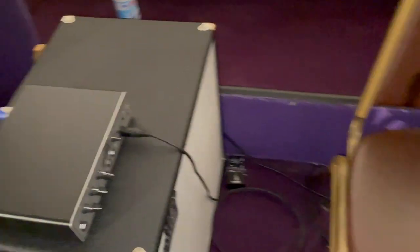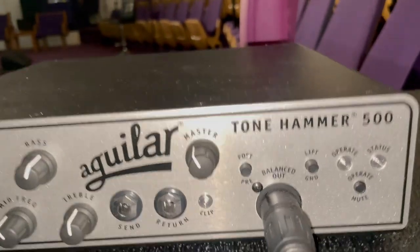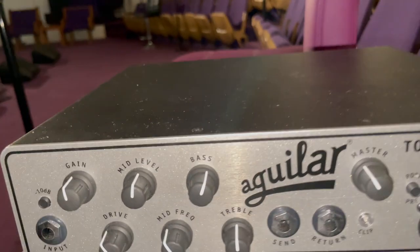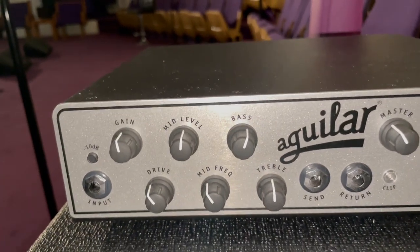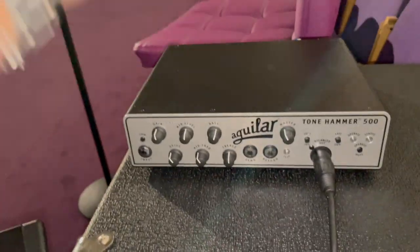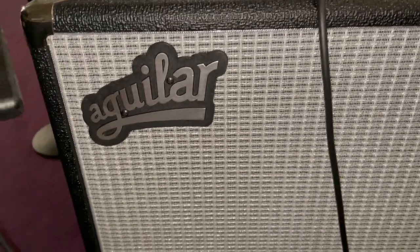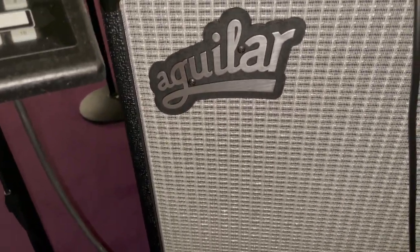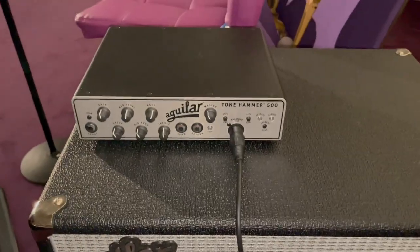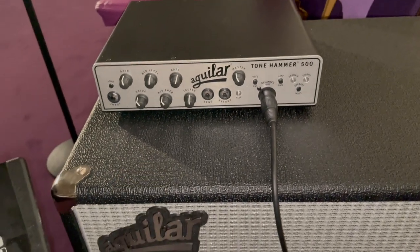This is the bass rig — an Aguilar Tone Hammer 500 head. Our bass player also has an Aguilar speaker cabinet. He's not here right now, so maybe I'll get him to explain his setup fully this Sunday after service.